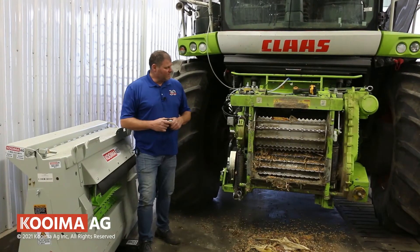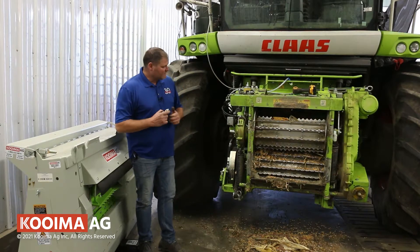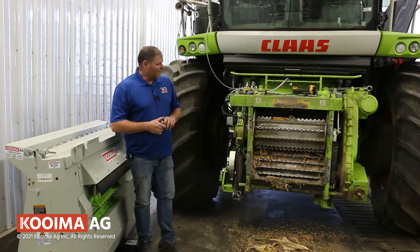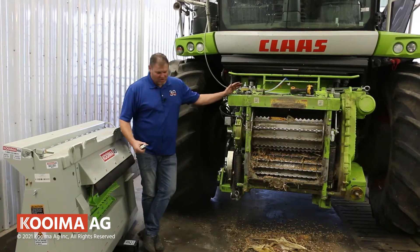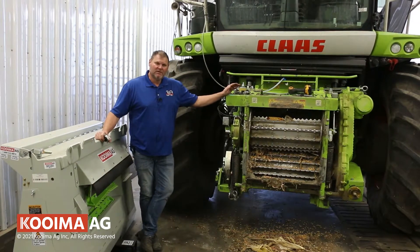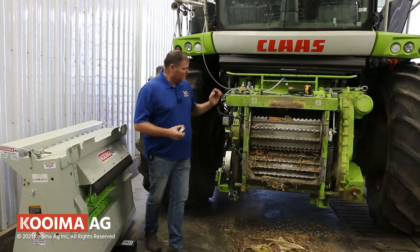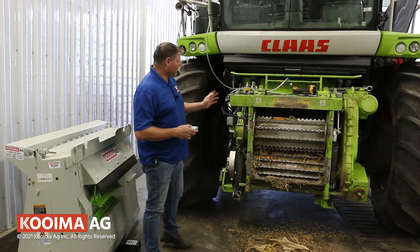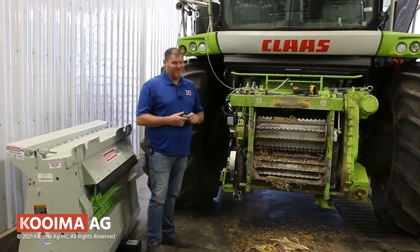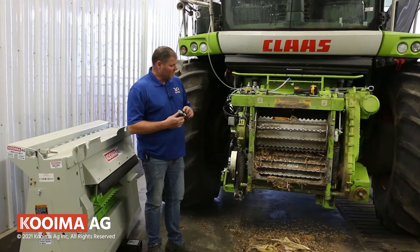Good afternoon everyone, this is Nolan with Coima AG. Today I want to show you and talk to you a little bit about grinding ear corn. Behind me here is a Kloss 502 series chopper, and we literally just pulled this chopper out of the field that used the Coima K502 stops.